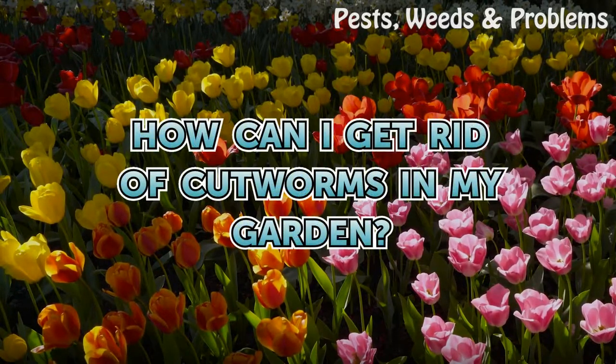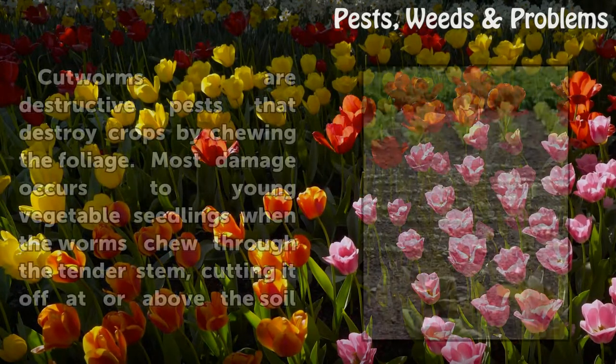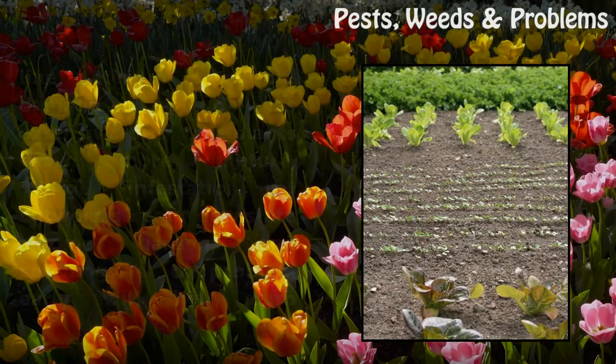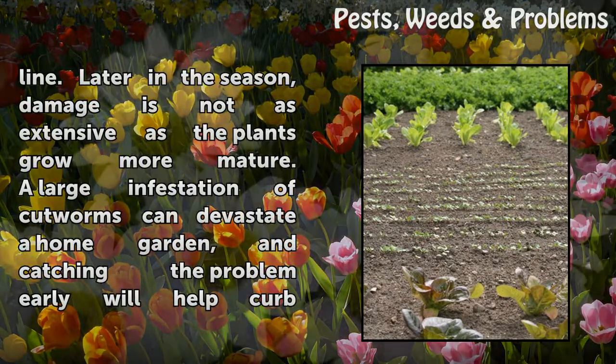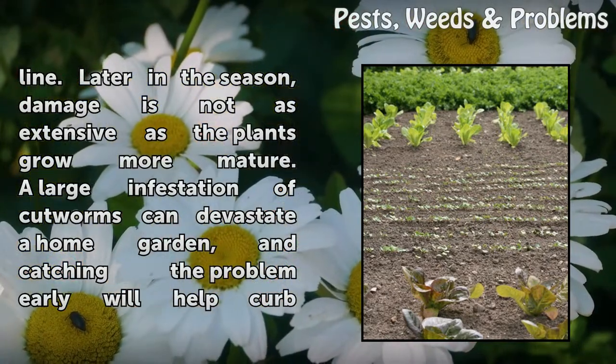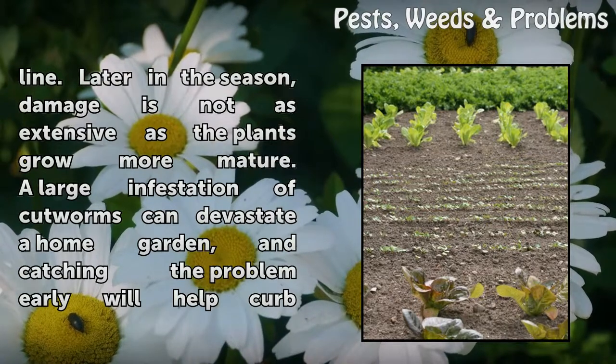Cutworms are destructive pests that destroy crops by chewing the foliage. Most damage occurs to young vegetable seedlings when the worms chew through the tender stem, cutting it off at or above the soil line. Later in the season, damage is not as extensive as the plants grow more mature. A large infestation of cutworms can devastate a home garden.